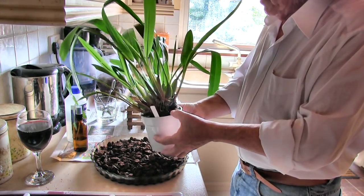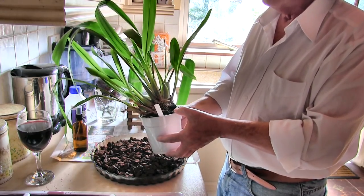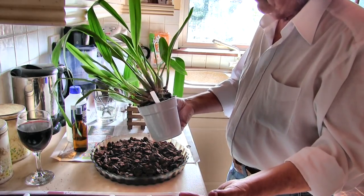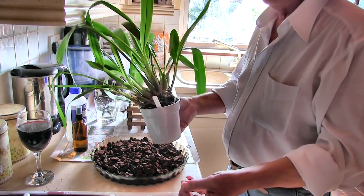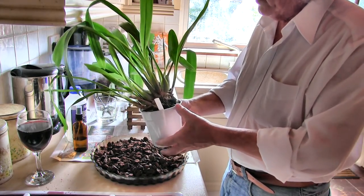Hi, this is Roger. Thanks for dropping by. This is not a repotting video. Honest. Well, it is sort of, I suppose, but this one's a bit different, so I think it's worth videoing on the grounds that I'm not going to do what I normally do.